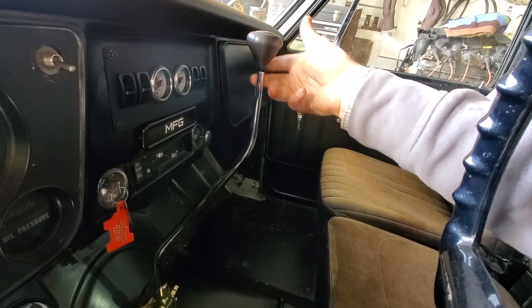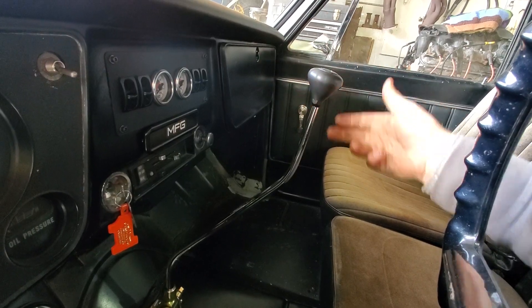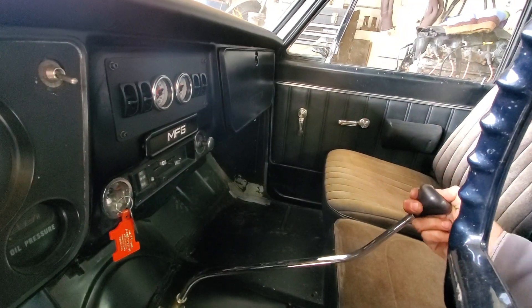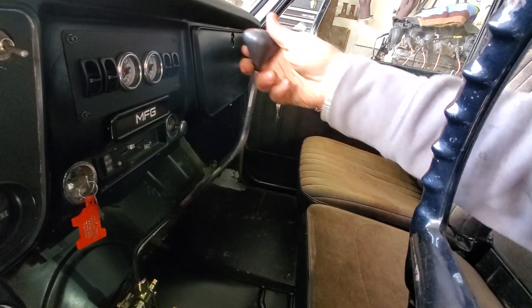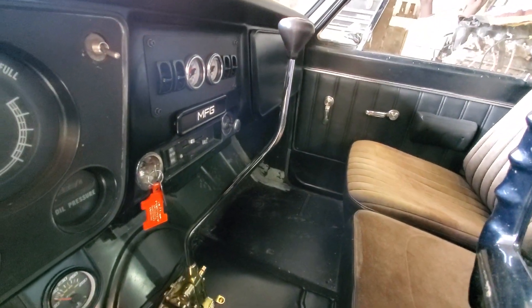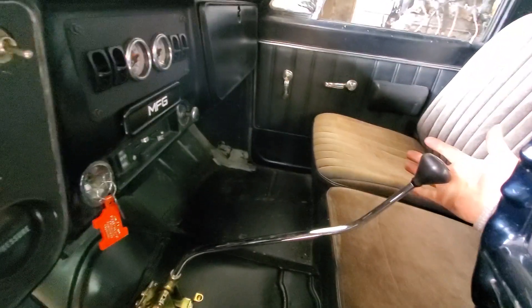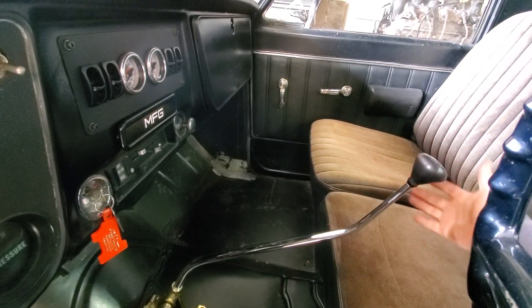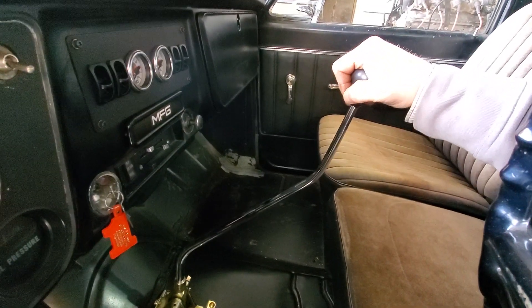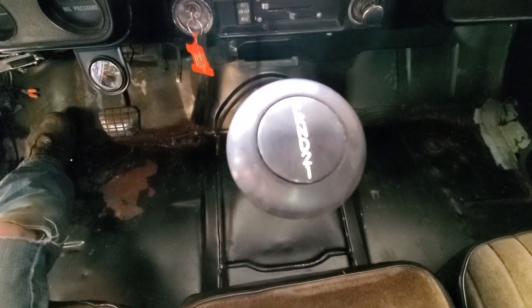I was explaining that wrong — the order is park, reverse, neutral, drive. I'll figure it out once it's fully linked up. But the moral of the story is: I didn't know you're able to bump-shift it. Once you're in first, you can go to second and drive, and that should be your position when you're driving.